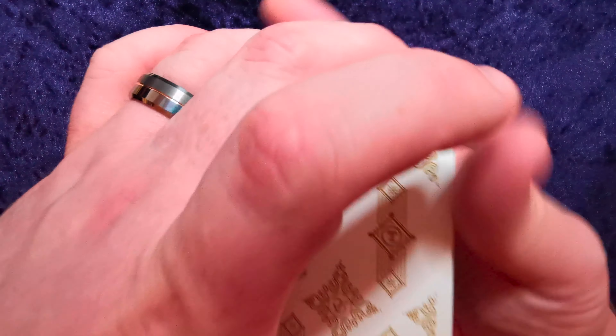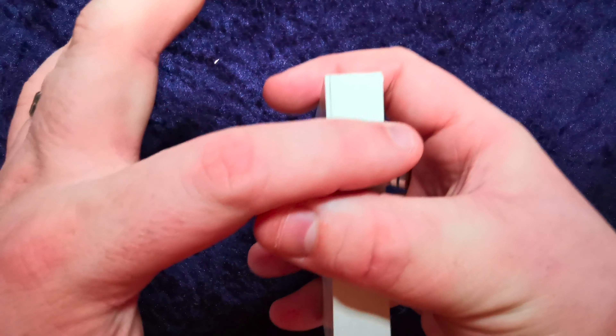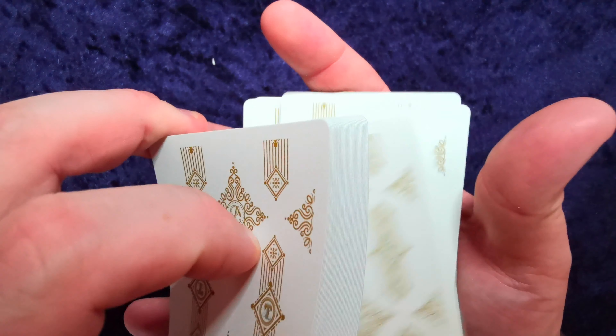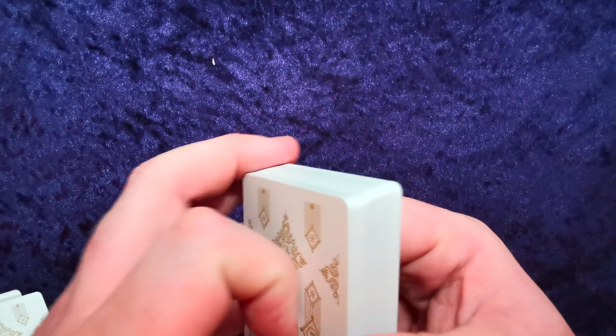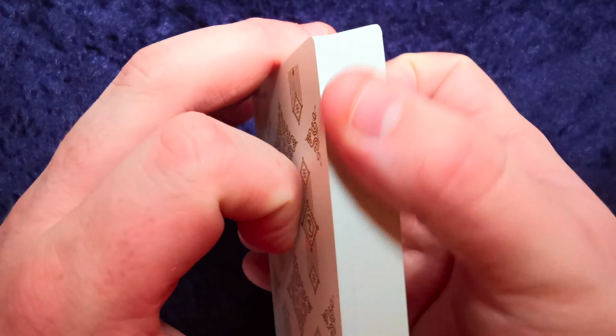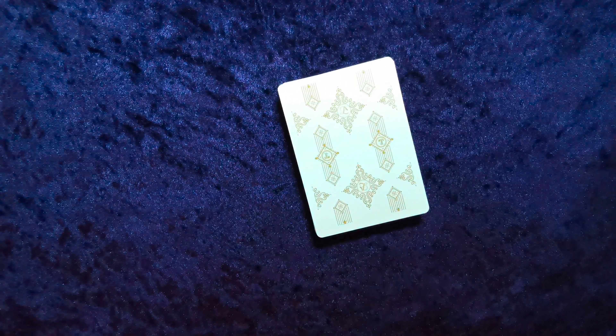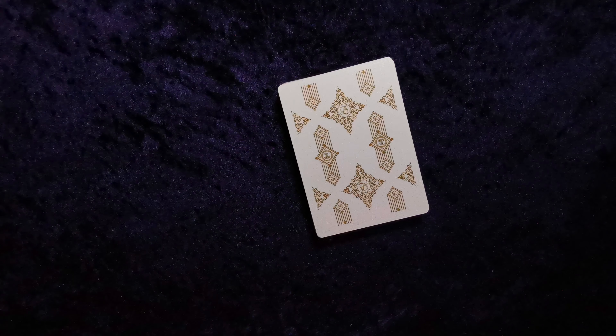These are fantastic — they feel really nice and have a real nice cut to them. I'm not very good at cardistry so I don't bother trying a lot of the time. I use old decks to mess about with — do a bit of a fan or a shuffle — but decks like this that feel and look so nice, and when I've only got one, I tend to just try and keep them looking as nice as possible.